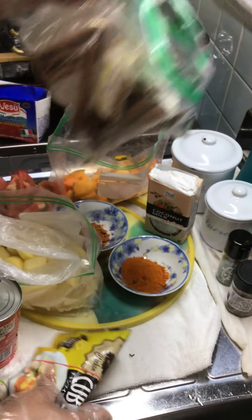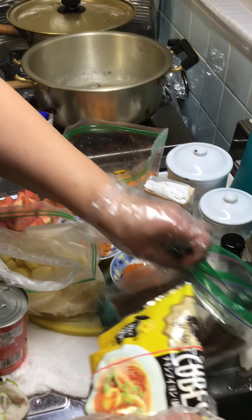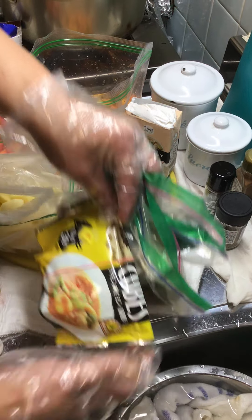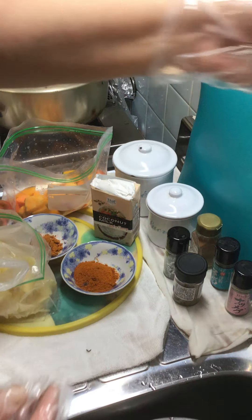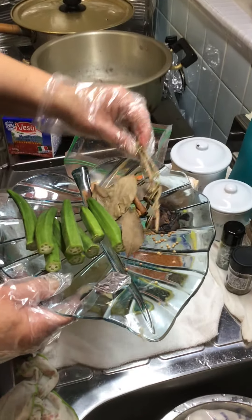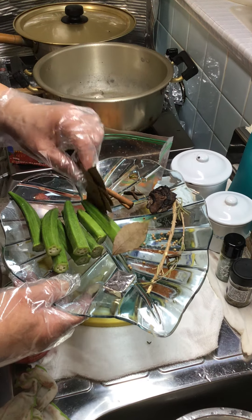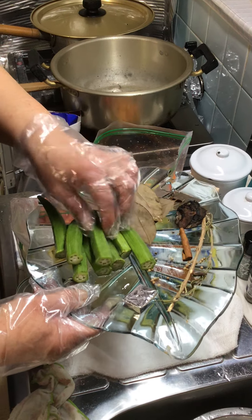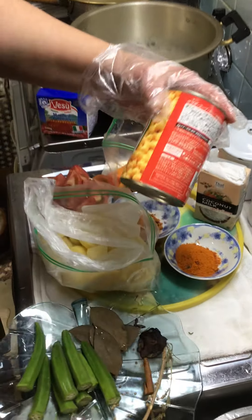I'm going to use chicken bouillon — it's from overseas. I'm also using asam paste, cinnamon, curry leaves, and okra. Let me show you all the ingredients.